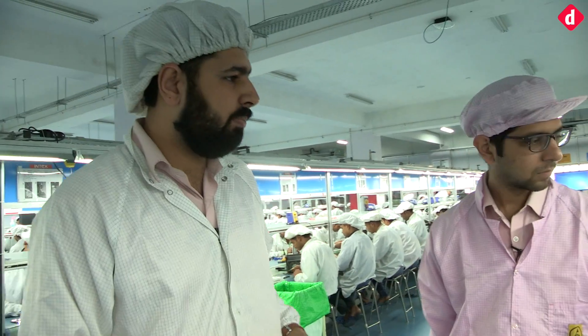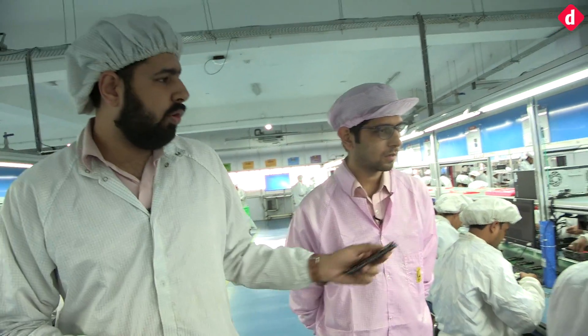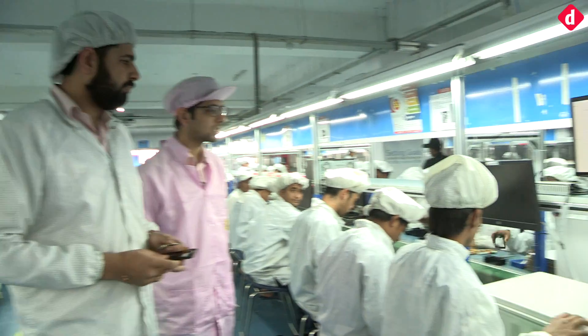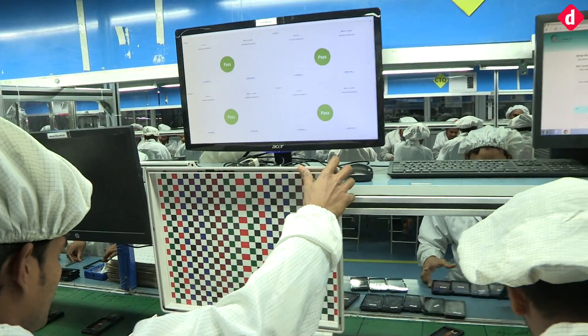The second stage is the assembly stage, meaning that the PCB is assembled with the touch panel. After the whole assembly, testing is done. This is our automatic testing machine which tests all the basic functions as well as advanced functions of the PCB inside.